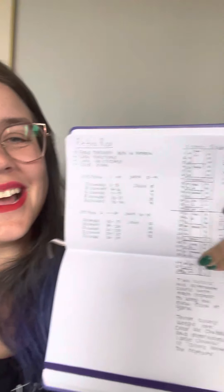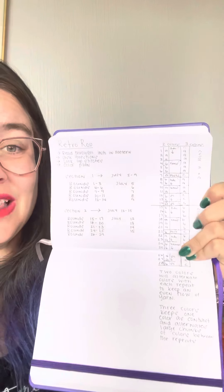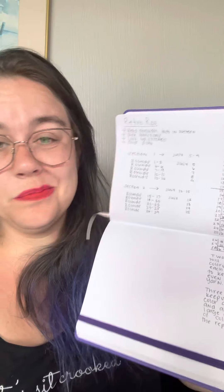For color planning, you can do one solid color, one cake, one yarn — the pattern is written to that. But if you would like to switch it up, here's where the round numbers are. This big line is Section 1, and then there's Section 2.